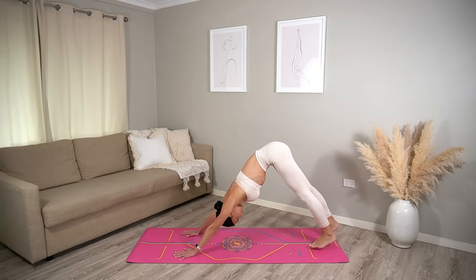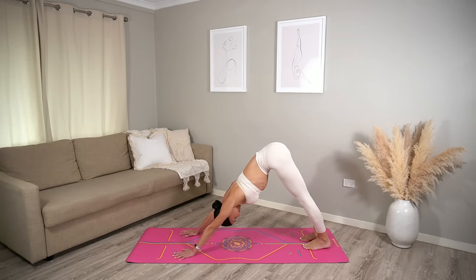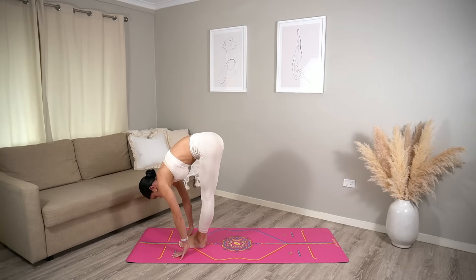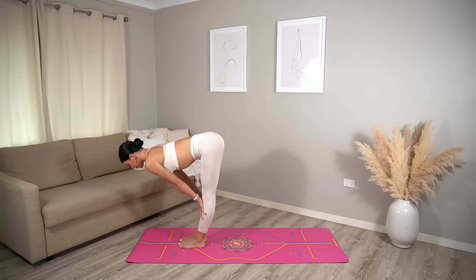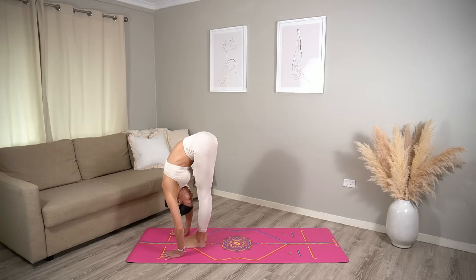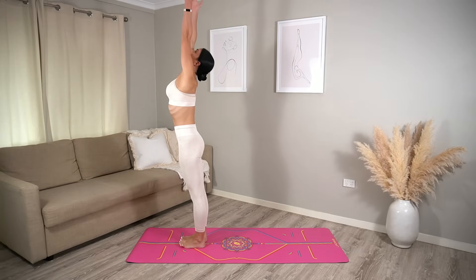Draw your heels down towards the floor but focus on lengthening through your spine. If you need to bend your knees to keep your spine straight, please do. Then look up in between your hands and carefully tiptoe your feet forward. Inhale, halfway lift — nice straight spine, bringing your hands to your shins if you need to. Exhale, fold. Roll up to standing, reach your arms up on the inhale.